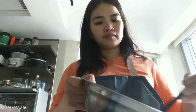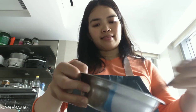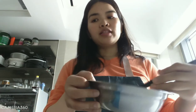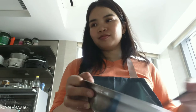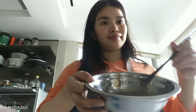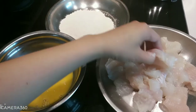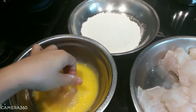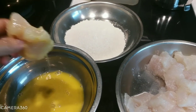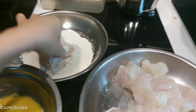And this is the egg — we leave the fish in here to marinate. Now we start frying the fish. We dip it into the egg, and then we dip it into the flour, and then fry.